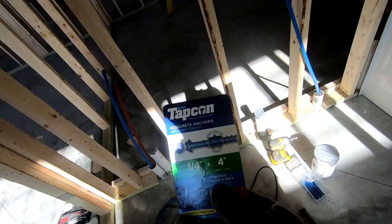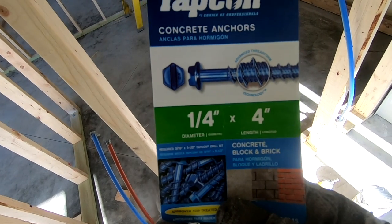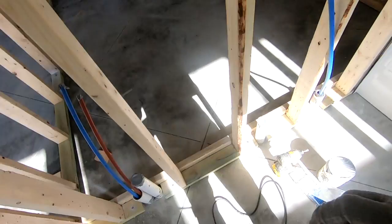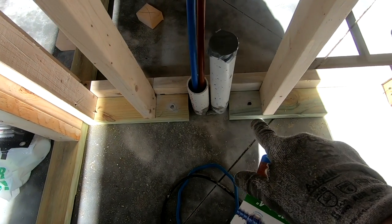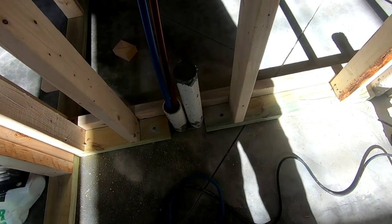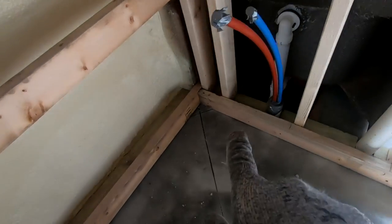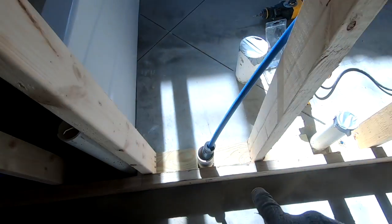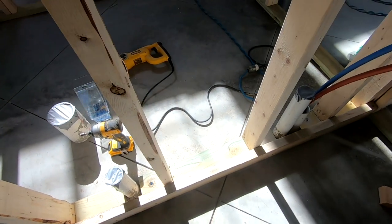The other kind of anchor I use are these tap-cons — four-inch ones. I have an inch and a half for the plate, so I'm only going two and a half inches into the concrete. Since this is on concrete, instead of having a continuous plate and being able to drill holes for your plumbing, you have to break those bottom plates up. When I make them, I take a two-by-four and screw into all those little sections to hold them in place, then go through and put one of these tap-cons on each end of each section.